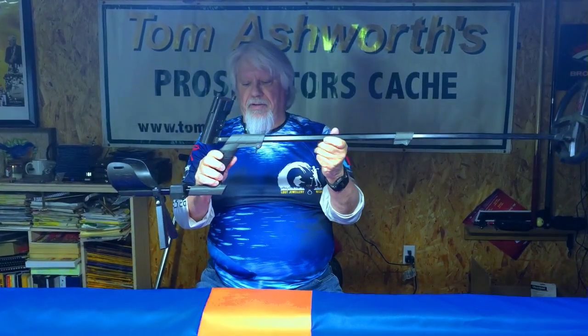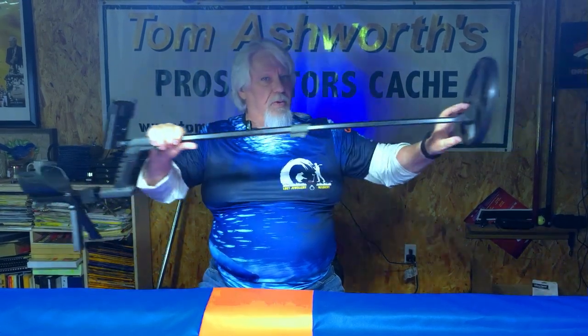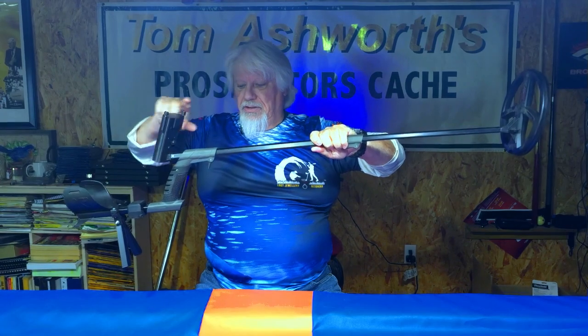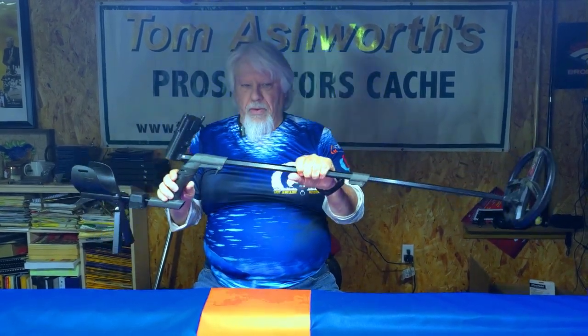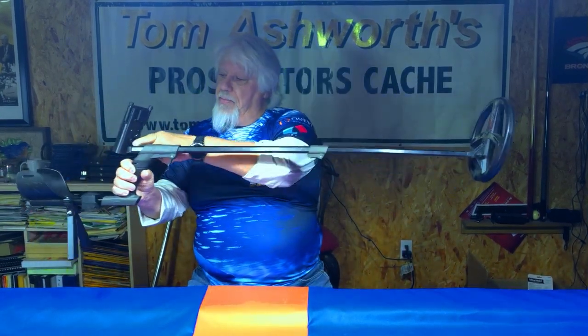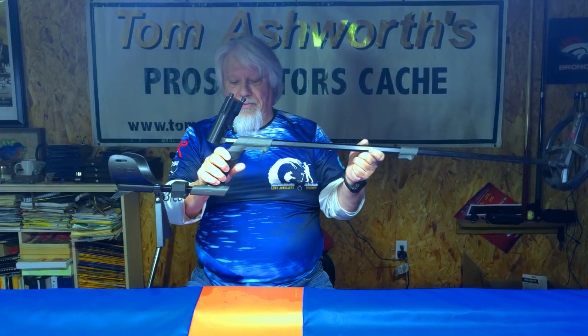I normally mount mine tilted to the right — that's the way this one's mounted on here. Another thing is the one I had here does not have a hole to allow the antenna wire to go all the way from the coil through the rod up through the hole and into the box. So you had to run the antenna wire on the outside, which I didn't like — it got caught on things when I was trying to metal detect, especially underwater. So I made an improvement that allows you to mount the antenna wire all the way up the inside of this rod and into the control box up here.